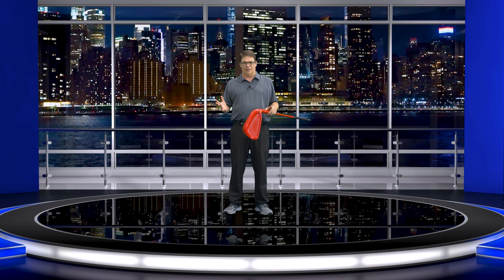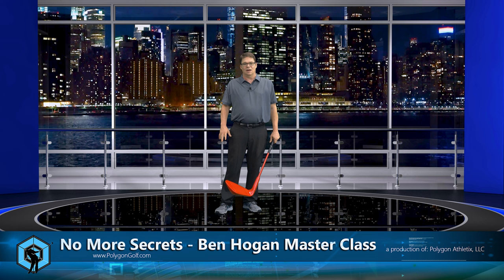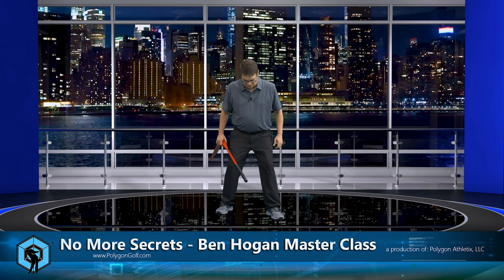Hey everybody, welcome back! What we're going to do right now is talk about how to draw the ball and how to fade the ball. Now there are a lot of people out there saying close the club face a little bit, open the club face a little bit — all these manipulative type of things. But I'm going to tell you right now, it is so simple.